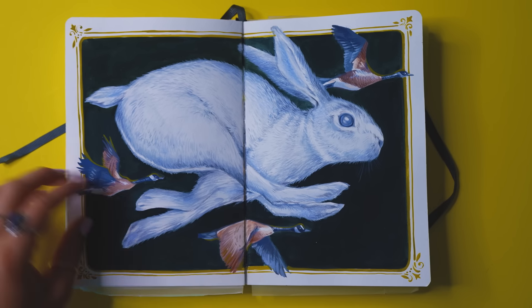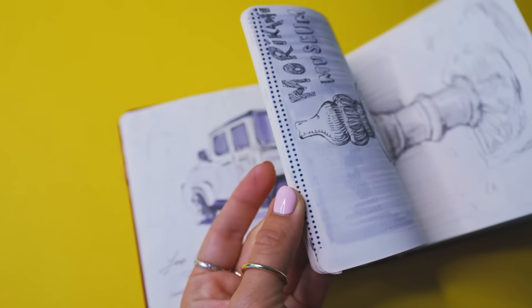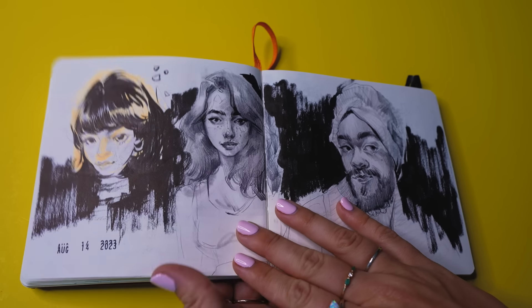As someone who works in sketchbooks practically every day as a part of my art practice, where I enjoy using a bunch of different mediums — graphite, paint, pencils, colored pencils, crayons — I kind of love mixed media, so it's important to have my pages protected as time goes on.